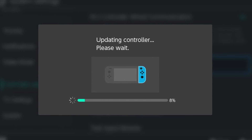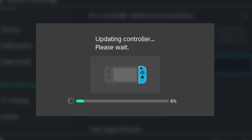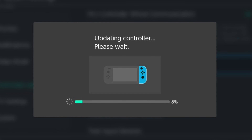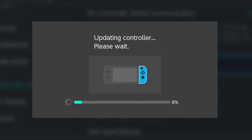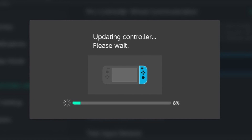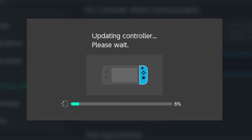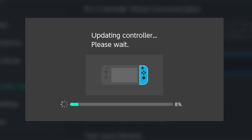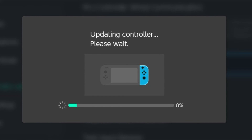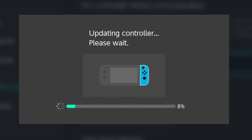I was really excited about this update controllers option because since launch, especially my gray controllers that came with my system have always been having issues. If I just hold one next to my leg or something in a relaxed position, sometimes it will lose the signal with the Switch while docked, and that would cause Link or Mario to just keep running in one direction or something. And that would be very frustrating, especially for those games where you could just walk off an edge and die.